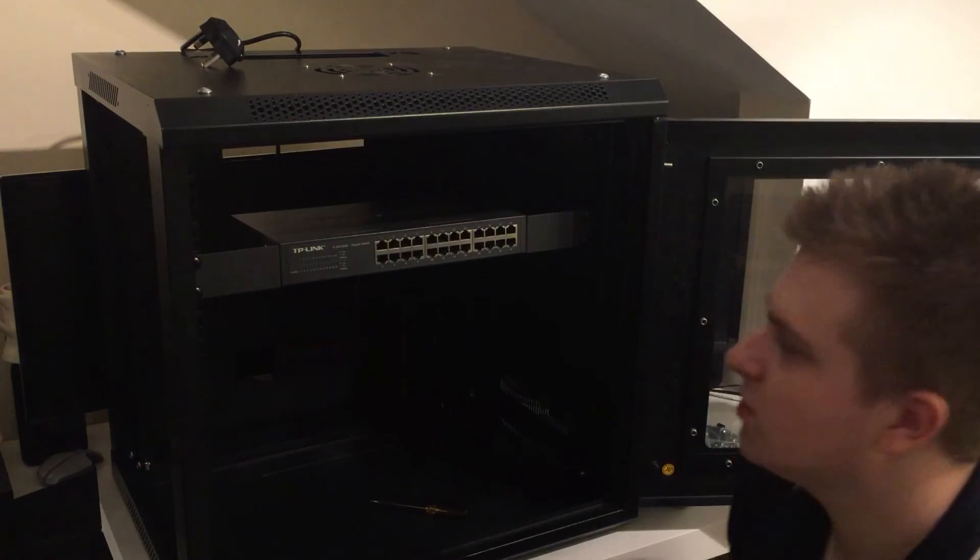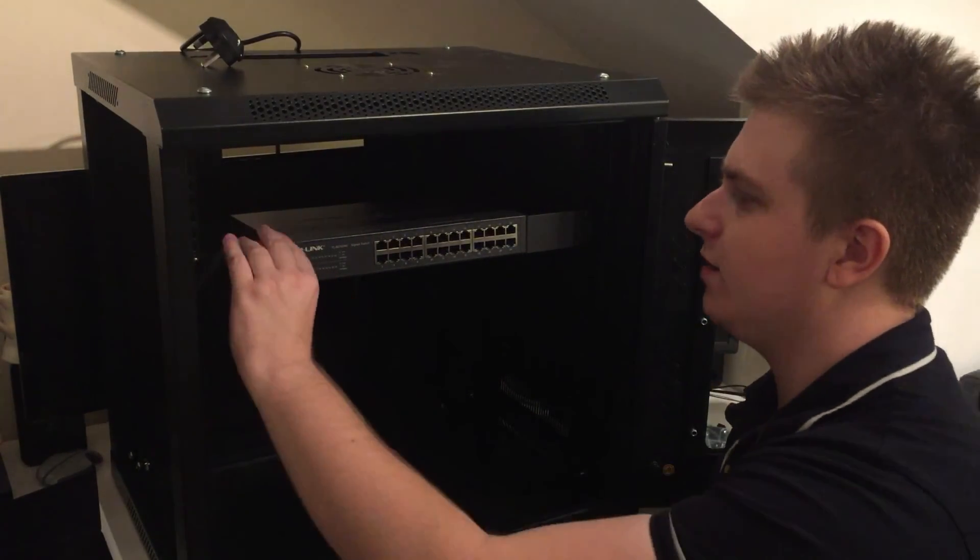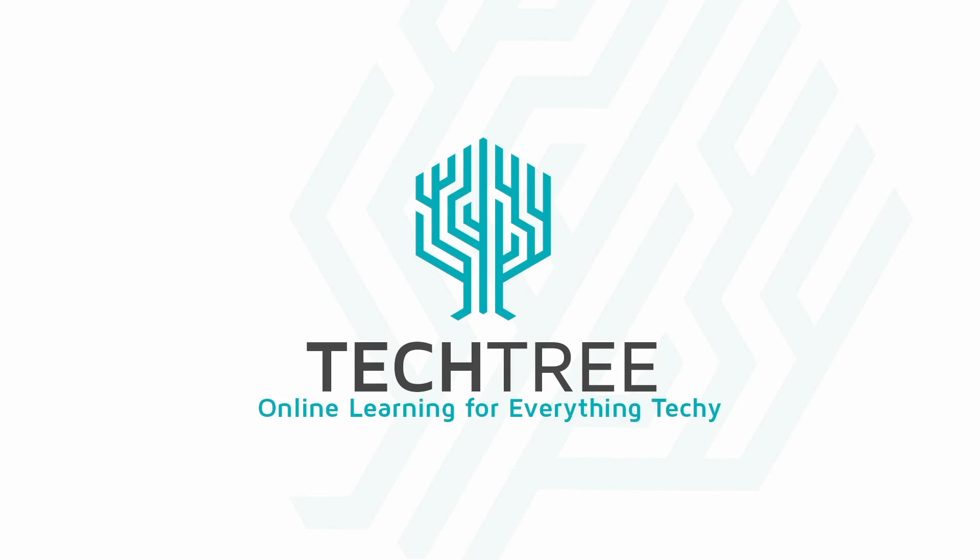That is now our network switch fully installed and ready to put our power lead in. We'll be right back.